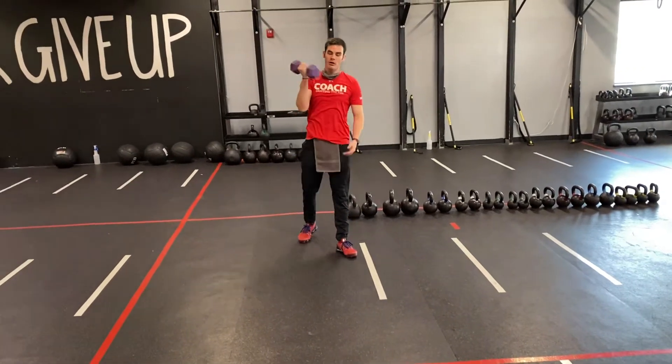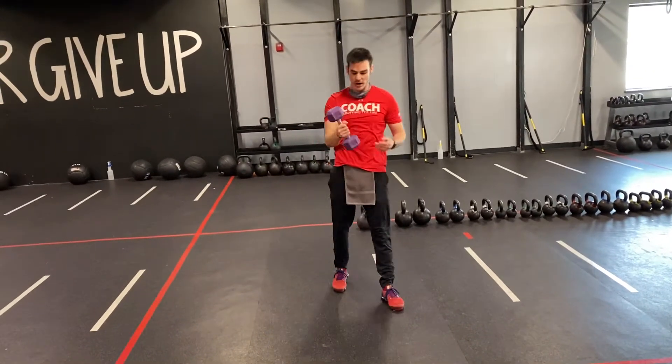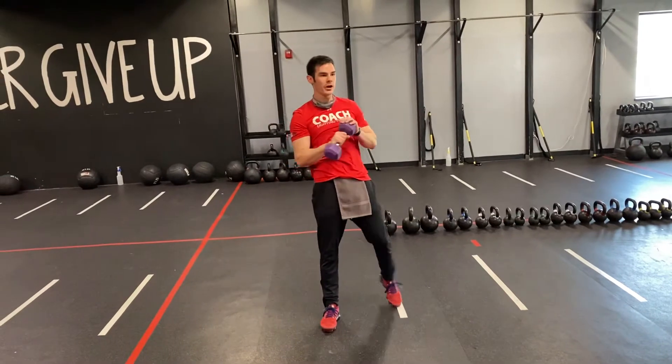Hey guys, we're going to be talking about a dumbbell upward rotational chop. We're going to be able to work with lightweight on this one — lightweight.